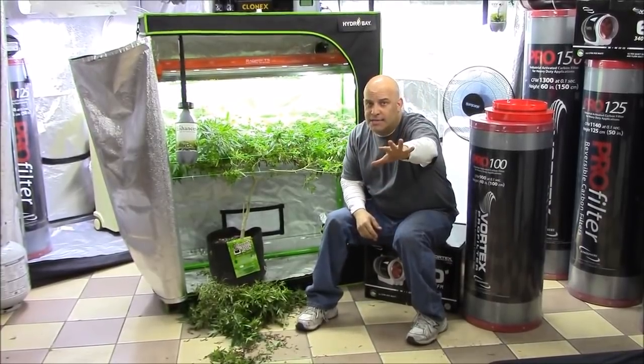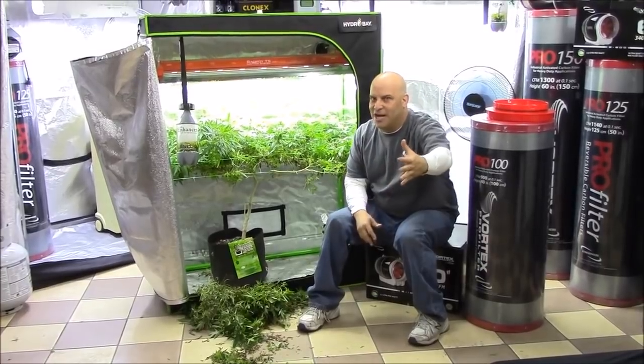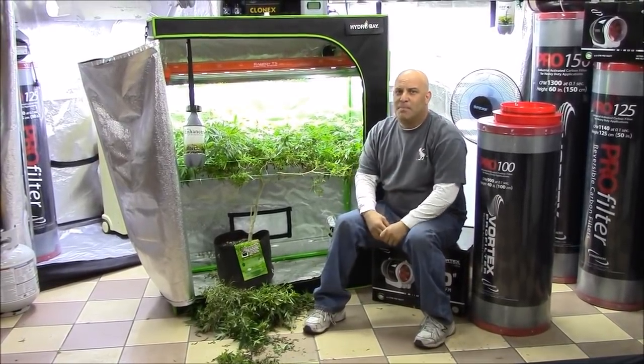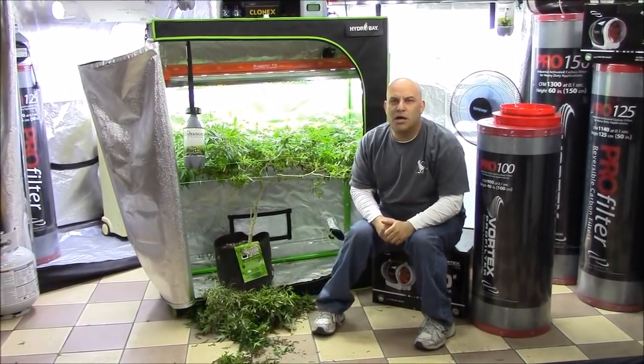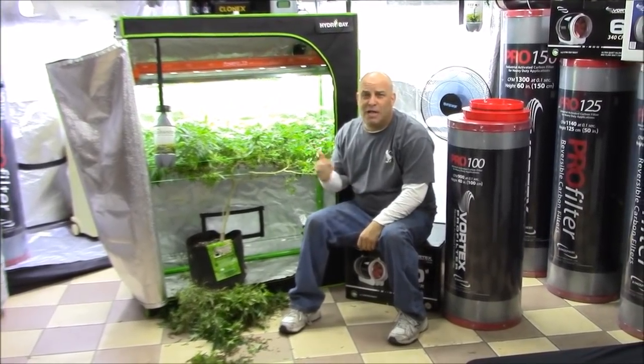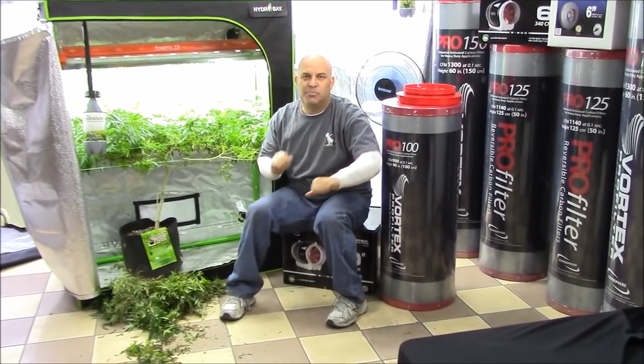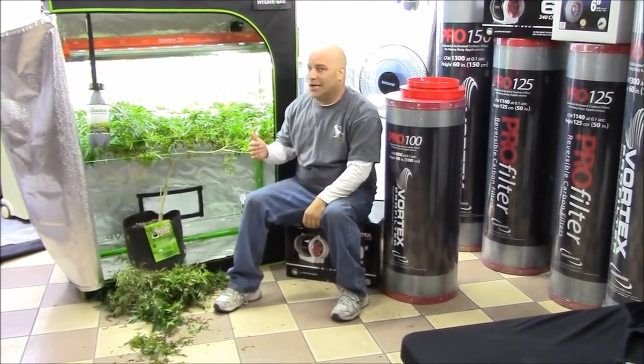All the time you guys come into my store and ask me, how many plants do I need? I've got two plants, four plants, six plants. But I don't want you to focus on plant count, because when you do this right, these things grow like a weed and you're not going to need nearly the plants that you think you will.